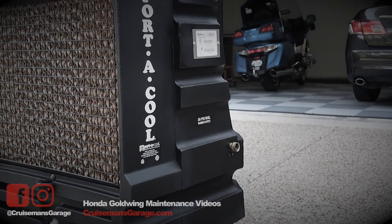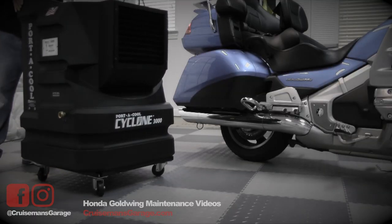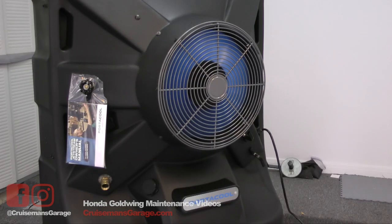In 2014, I told you all about the PortaCool Cyclone 3000, a portable evaporative cooler for your garage or patio. Well, this year we're going to talk about something even bigger and better — the PortaCool Jetstream 240.